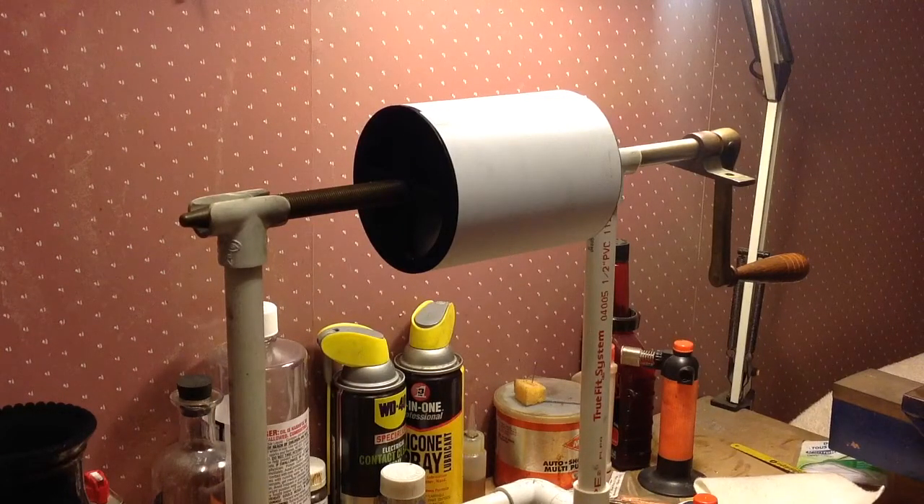Greetings! Benjamin J the Victrola Guy with another in-the-series on the 1857 Phono-Autograph.